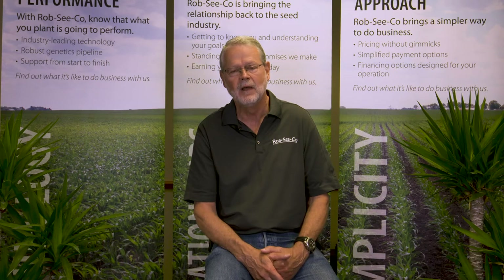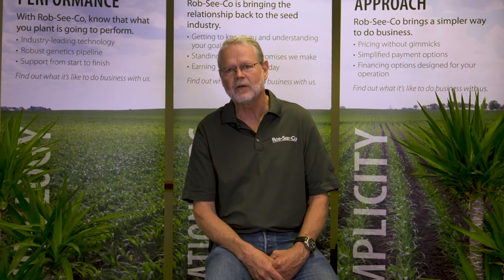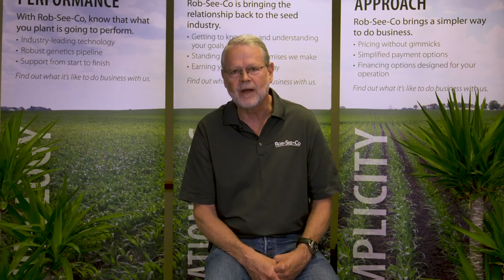This is Wayne Fithian. We have a nice tip sheet at our website on ear-feeding insects of corn. We'll talk to you next time.